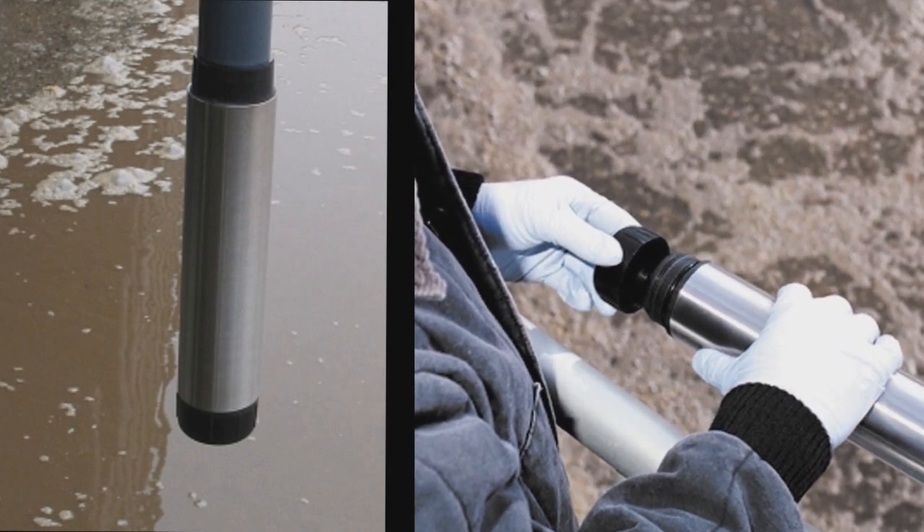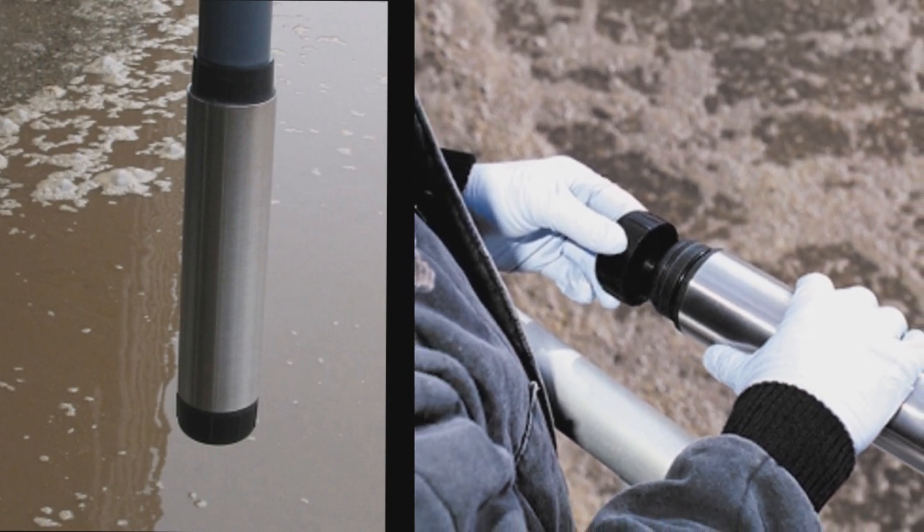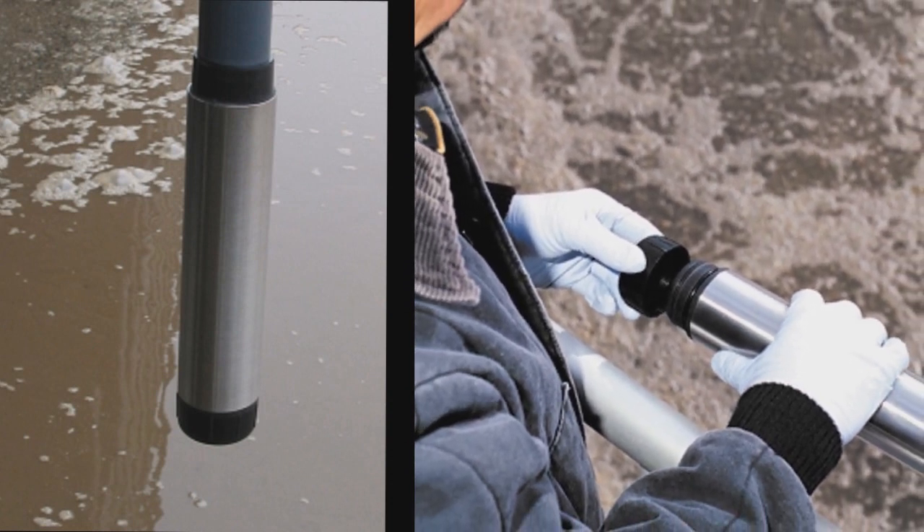If you have any doubt about this procedure or feel your cap has failed prematurely, contact Hach Lange and we will support you in every way we can.